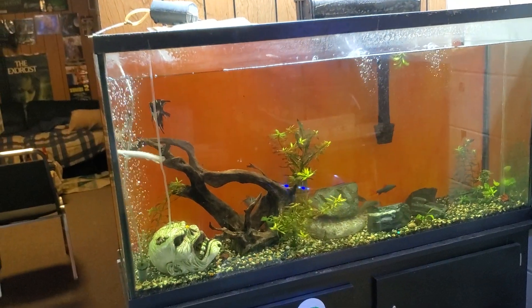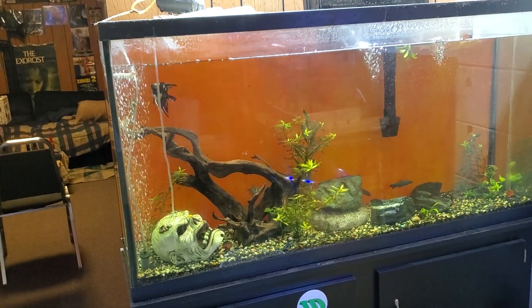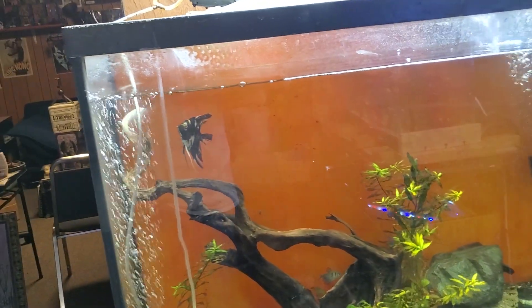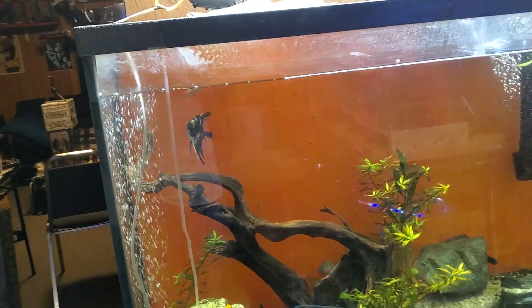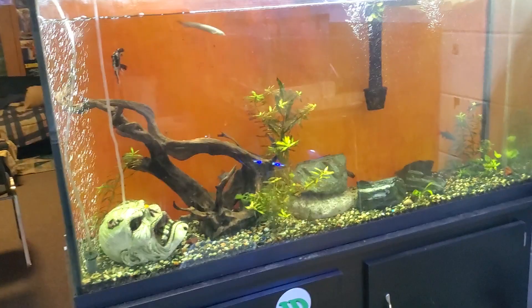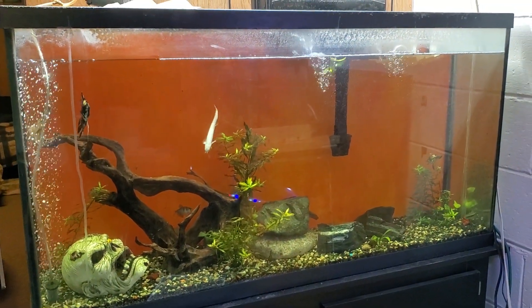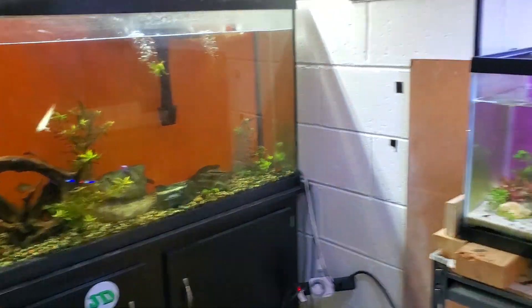Gonna get over there. Blondie's getting a show — this trip, how slow he's been growing. Seems like he grew faster before. I don't know, might be into genetics. But he's doing fantastic, same as everybody else in there.